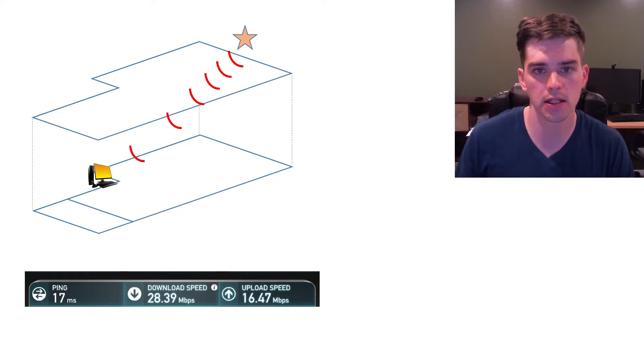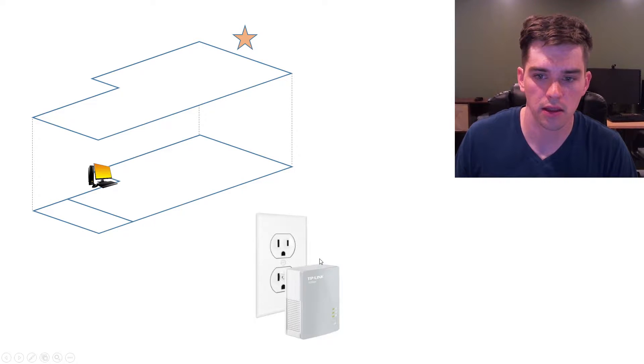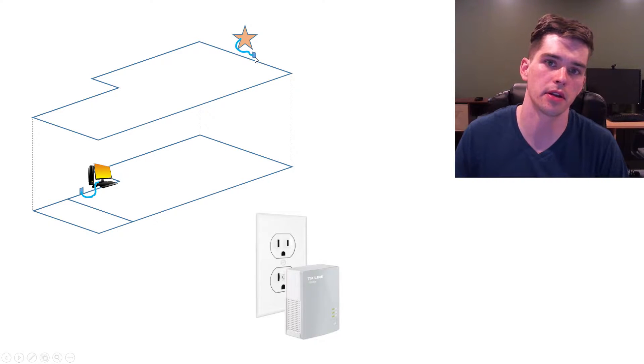So what I did is I installed this TP-Link Nano Power Line Adapter. You take one of the two units that comes in your box and you plug it into an outlet right next to your router. You take the other one and plug it into an outlet right next to your computer. You use an ethernet cable to connect your router to the TP-Link Adapter, and another ethernet cable to connect the second adapter to your computer.